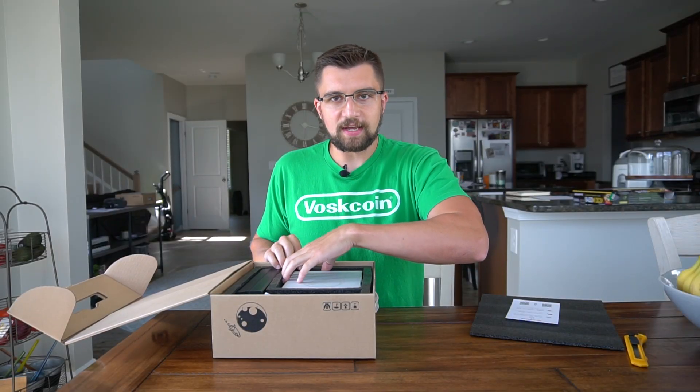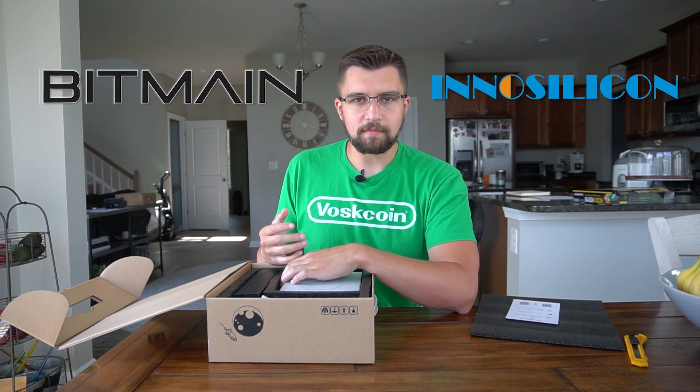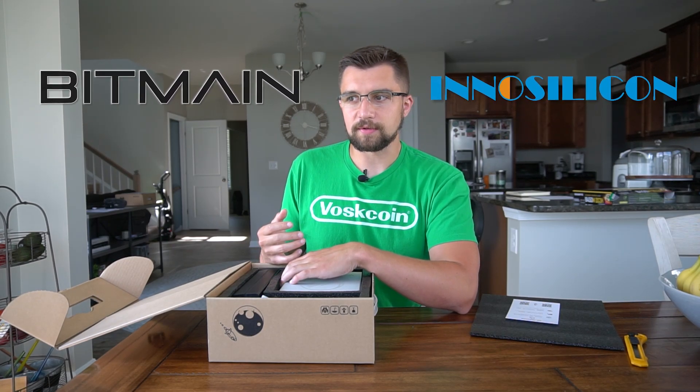When you really start digging into ASIC miners you'll see a lot of different devices like Bitmain AntMiners and Innosilicon miners and a bunch of other ones. How about I show you a couple to kick this off?